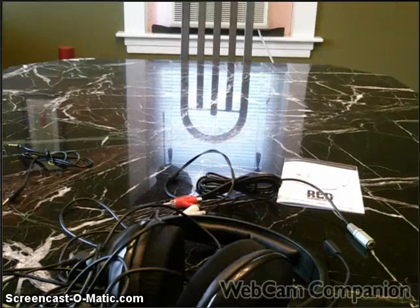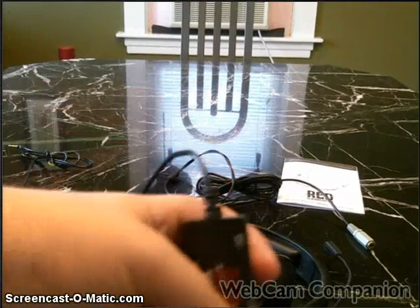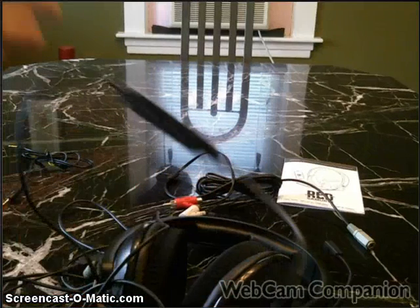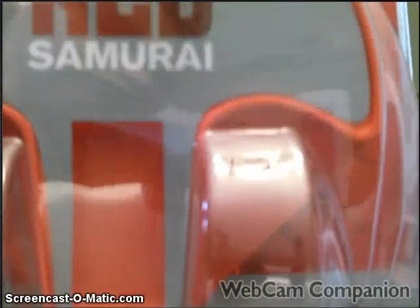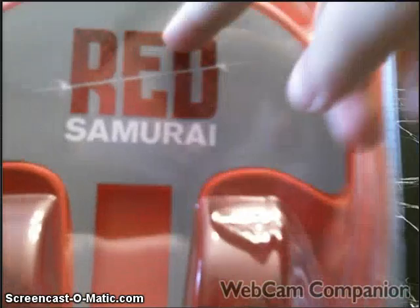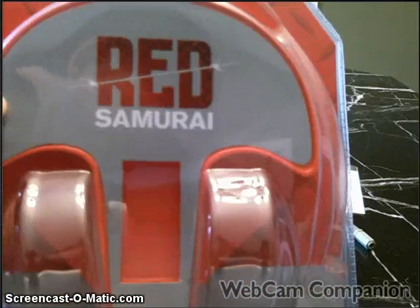I do want to say they somewhat took a design from Turtle Beach. Even in the packaging you can see elements that are from Turtle Beach.